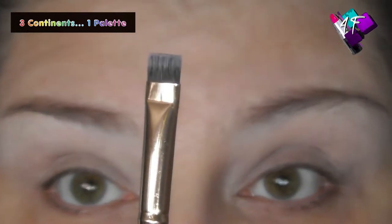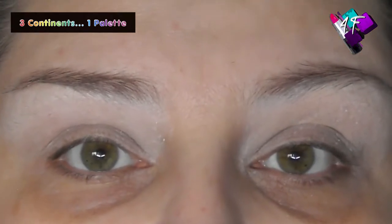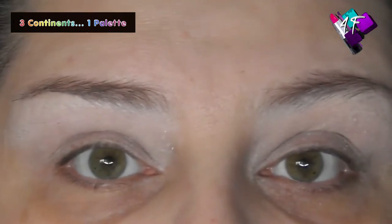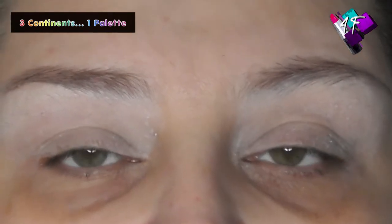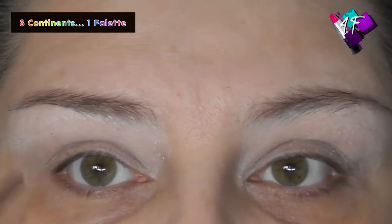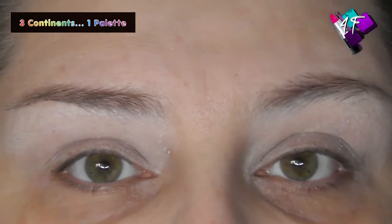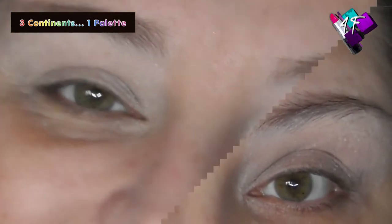If you have hooded lids, get a pencil brush and sketch out on your static lid where you want your new crease to fall — that reduces the space between crease and brow, so use smaller blending brushes or take colour right up to the brow. If you have deep set eyes like me, all we need to do when putting colour through the crease is sit back, relax your brows, and make sure you've brought it up high enough that you can see it when your eyes are open.